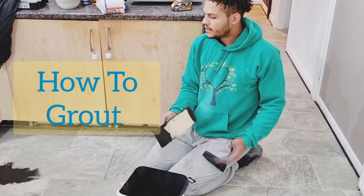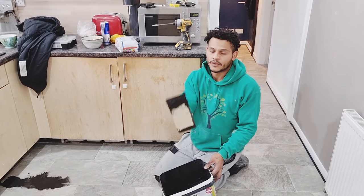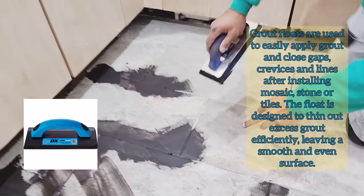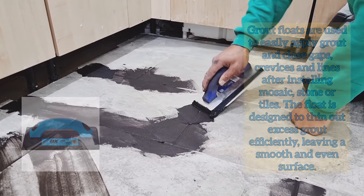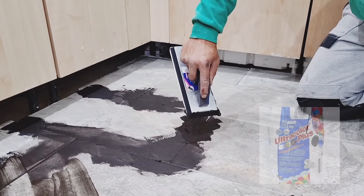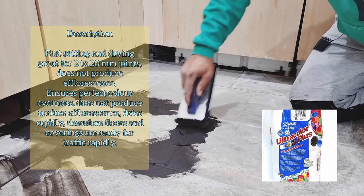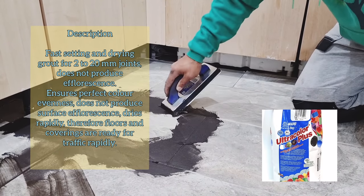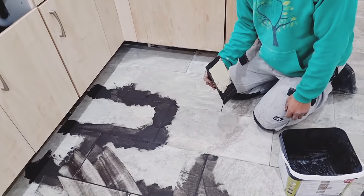Now we're at the grouting stage. I just wanted to give you a couple of tips on how to get your grouting done the best way. You want to get a bit on the tip of your trowel and work it in at 45 degree angles — hold your trowel at about a 45 degree angle and also work it in at 45 degree angles. That's the best way it goes in. This grout is black and the person coming behind me to clean up is going to have a good time.